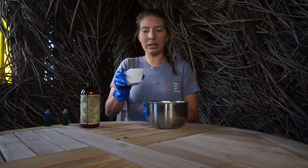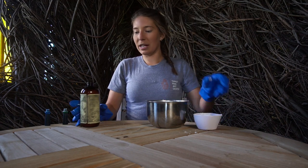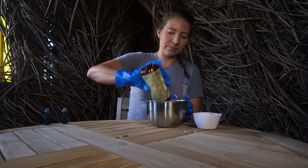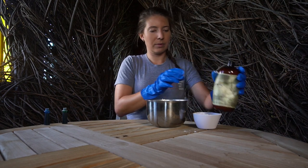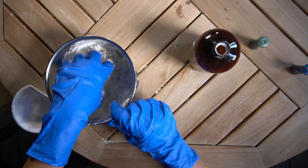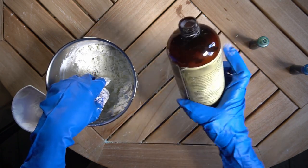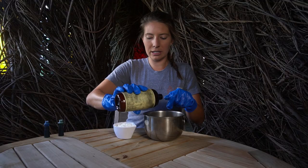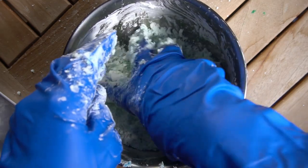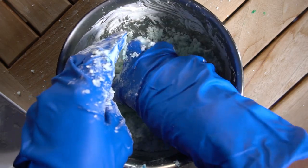First you will take one cup of cornstarch and place it in your mixing bowl. Then you will take half of your hair conditioner, so about a quarter of a cup, and pour that in. Start mixing. Now you'll add the rest of the hair conditioner, so about another quarter of a cup. Pour it nice and slow, and then continue mixing until you get a nice consistency where it sticks together once you squeeze it so it stays put.